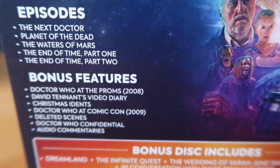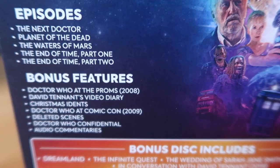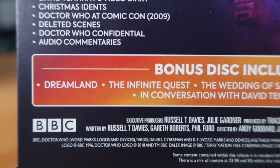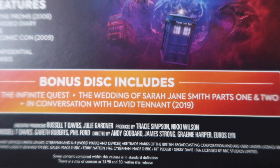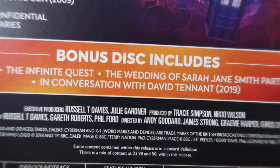Bonus features include Doctor Who at the Proms, David Tennant's video diary, the Christmas idents for 2009, Doctor Who at Comic-Con, deleted scenes, Doctor Confidential, and audio commentaries. There's also a bonus disc containing Dreamland and Infinite Quest - two animated adventures - plus The Wedding of Sarah Jane Smith Parts 1 and 2 from The Sarah Jane Adventures where Tennant appeared, which I'm really glad they included. And there's 'In Conversation with David Tennant' recorded in 2019, which I don't think has been released on disc before.